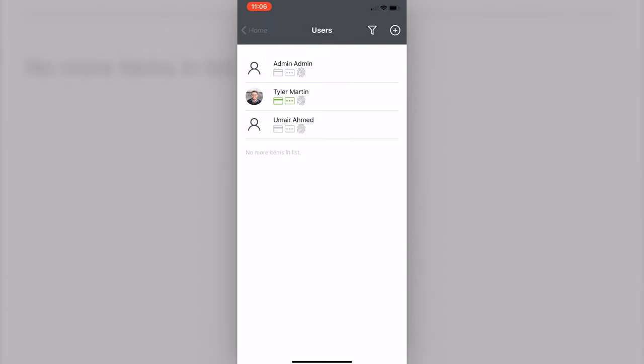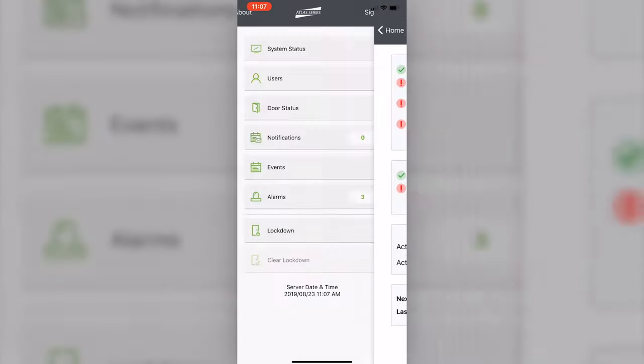You can also access your system through your cell phone with the app called Atlas. Enable this from the web interface and scan a QR code to register your mobile device. From the app, you can grant momentary access to unlock the door, completely change the door mode, view the live event log, manage current users, edit their permissions, execute an emergency lockdown, view system status, and even create a new user on the fly.